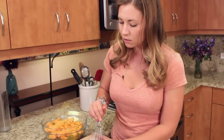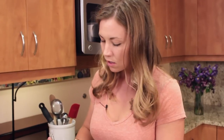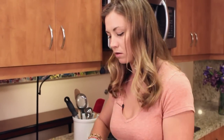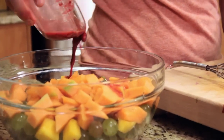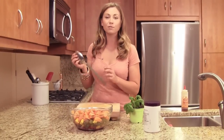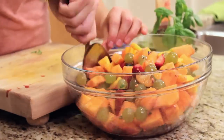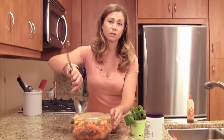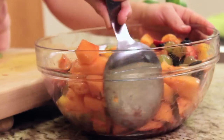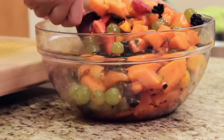I'm just going to give it one nice little whisk and make sure everything's incorporated. And then into our fruit we go. Just grab yourself a spoon and toss this up. You'll notice that everything gets coated really lightly, and you want that with fruit because as it marinates and sits in the fridge it naturally starts to release its juices. This smells very awesome, I'm not going to lie.